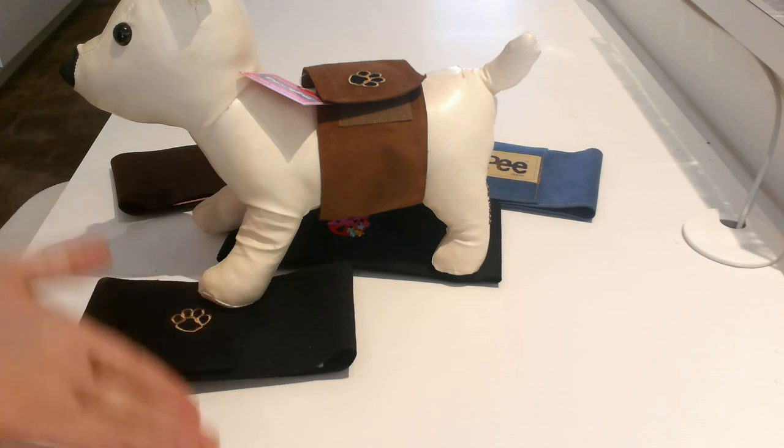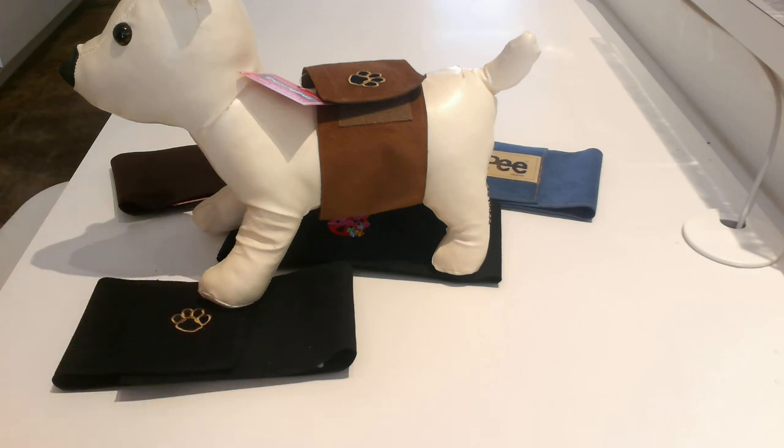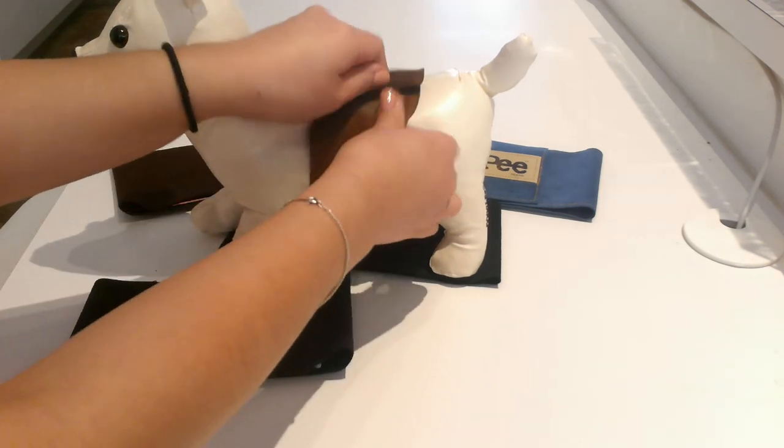You could also put a feminine pad in there if there's extra leakage. And then when your pup is ready to go outside you just remove it and let him go to the bathroom.